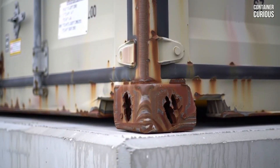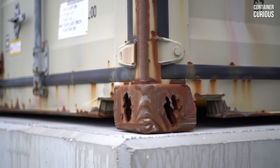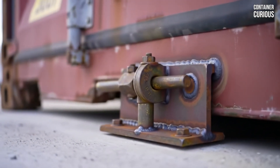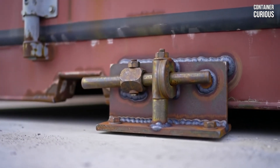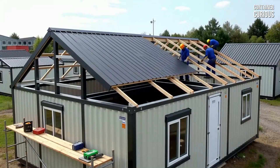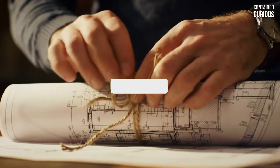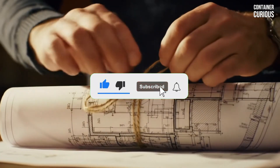These three pillars — elevate, support, and anchor — are the difference between a container simply placed on the land and a true, rock-solid home built to last. Get these right, and you've built your dream on a foundation of confidence. If these three fundamental rules have given you the confidence to plan your foundation the right way, show your support with a like and subscribe to Container Curious.